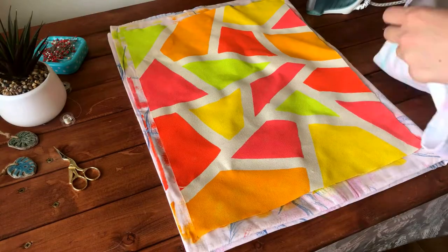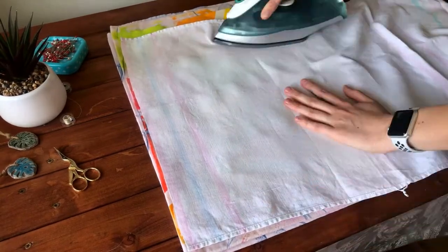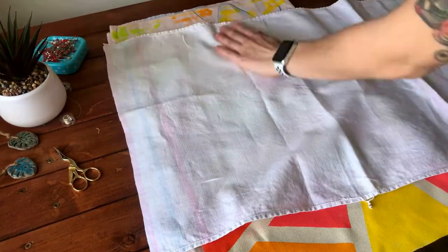Let the paint dry for 24 hours, then iron the printed piece on the fabric setting without using steam.